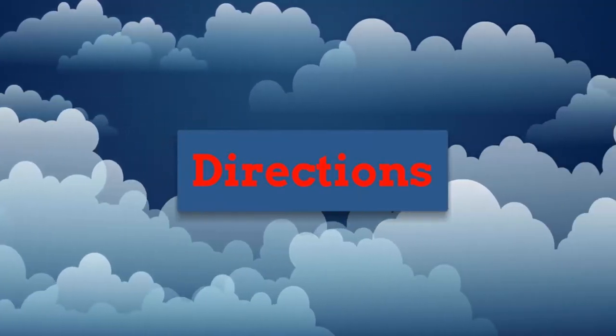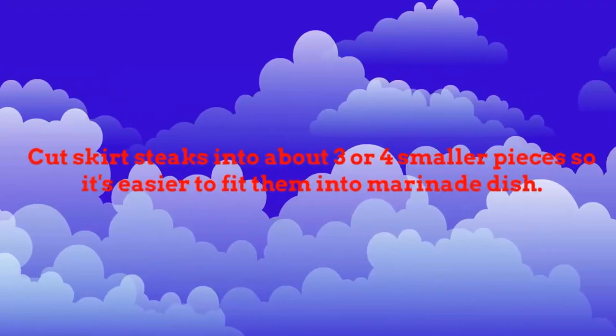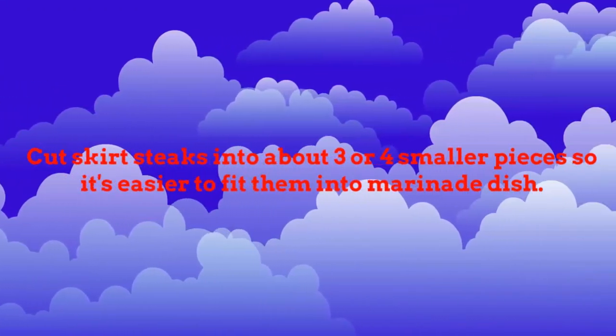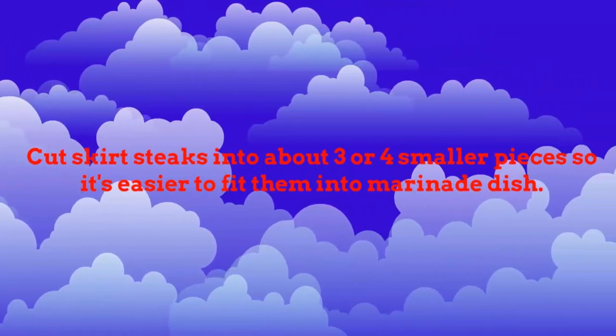Directions: prep 10 minutes, cook 8 minutes, ready in 2 hours 18 minutes. Cut skirt steaks into about 3 or 4 smaller pieces so it's easier to fit them into the marinade dish.